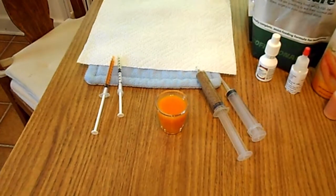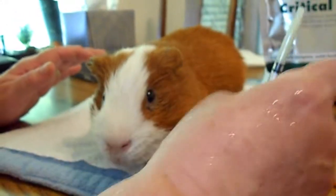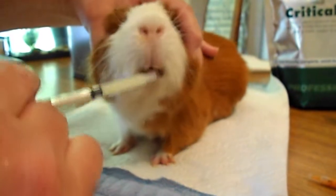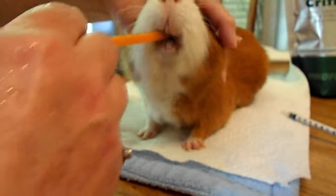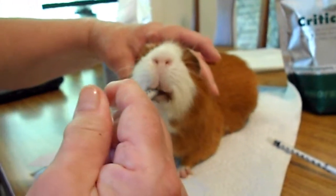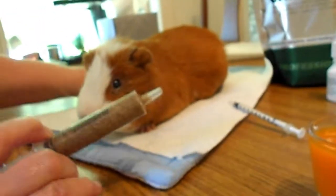Now let's get him out of the carrier and see how he's doing. First we're going to give him his antibiotic — good boy. This is his probiotic — he's taking that nicely too.